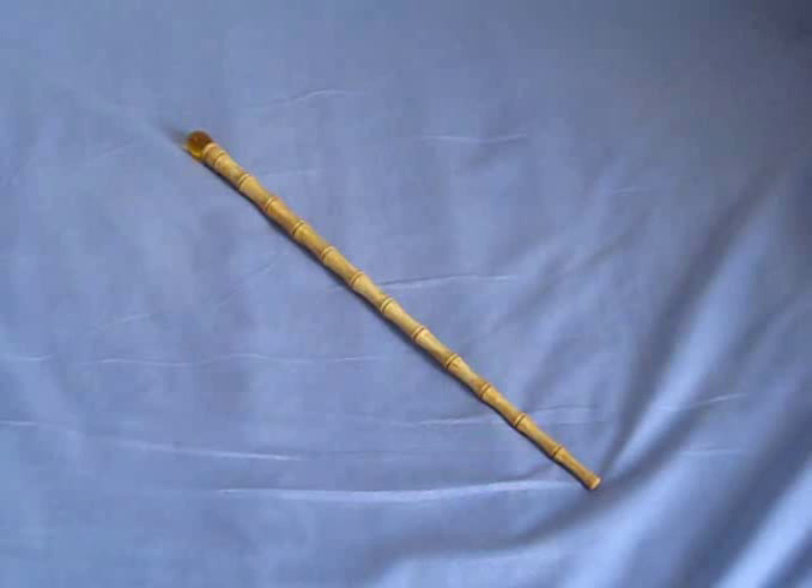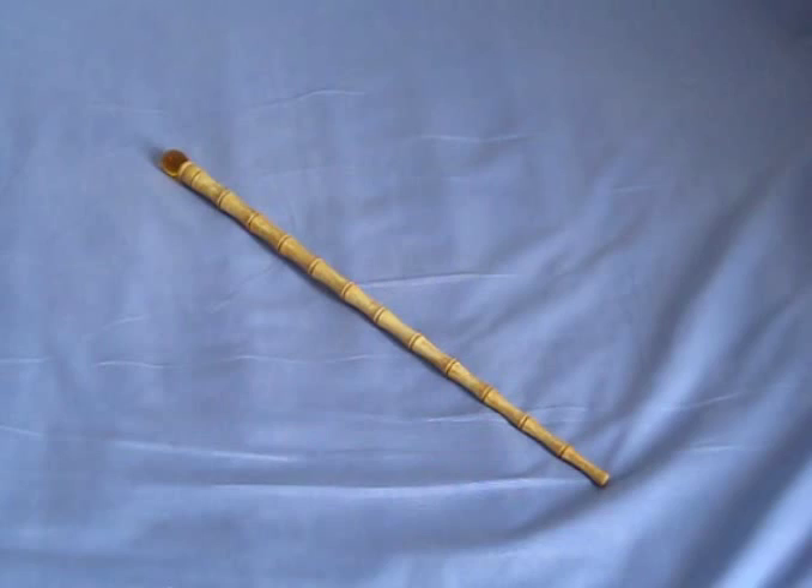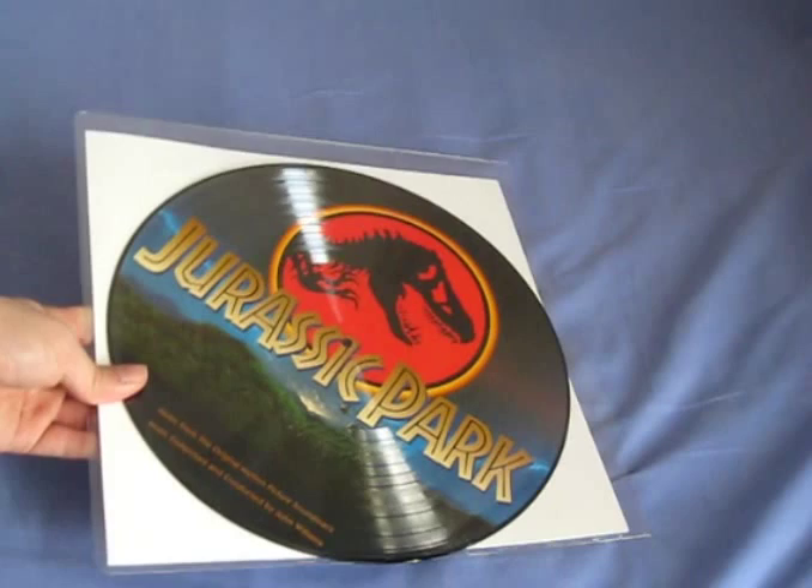Hey guys, welcome to Jurassic Collectibles. Today I'm not going to be looking at this piece, my miniature amber cane. I have done a video review for this piece on my channel, so go check it out if you haven't already — it's in the full size amber cane review, my second one, made by a guy called Gavin. Really nice piece, but today I'm not looking at this.